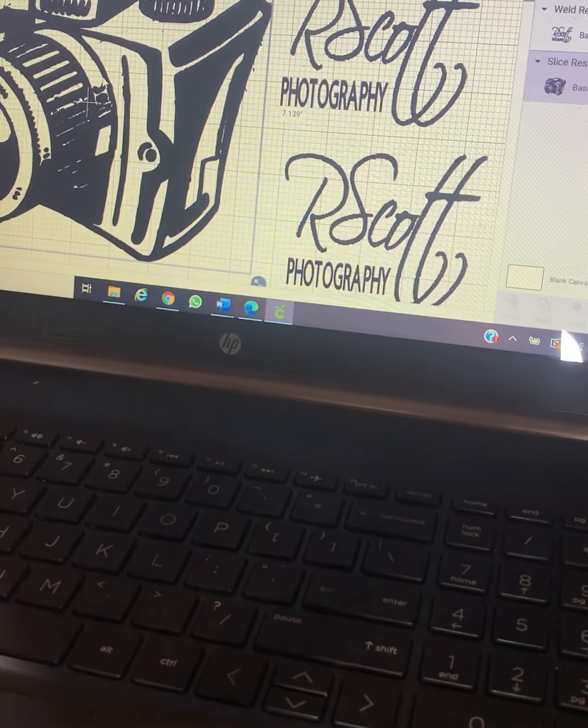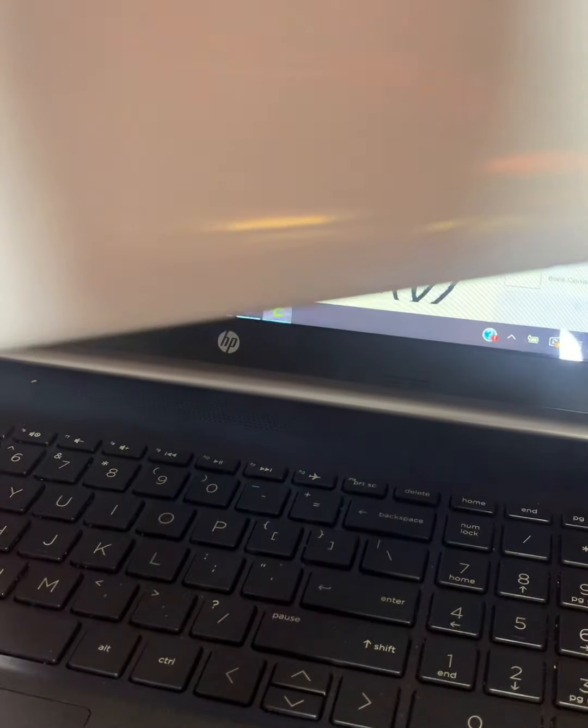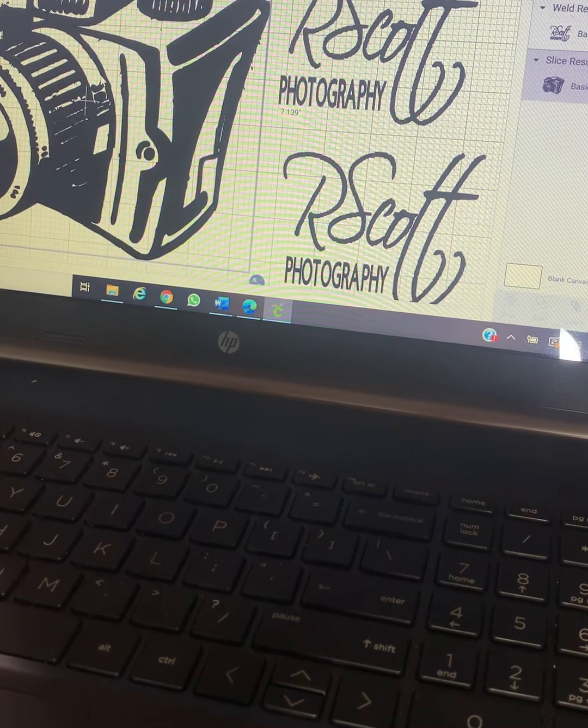I'm using a white vinyl, and it will go on a black t-shirt. So if you have a business logo and it's just one color, keep that in mind when choosing your materials.